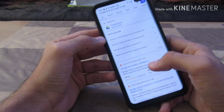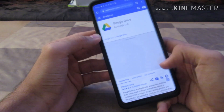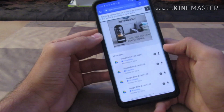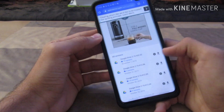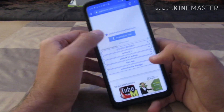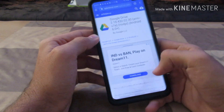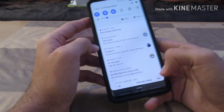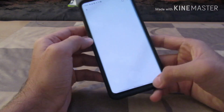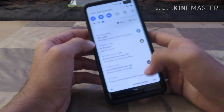I'll click on the first link that appears and download the APK version of Google Drive. There are a couple of links available — the updated version is the first one, so I'll go ahead and download it. A pop-up has appeared and it's downloading in the background. The download is now complete.